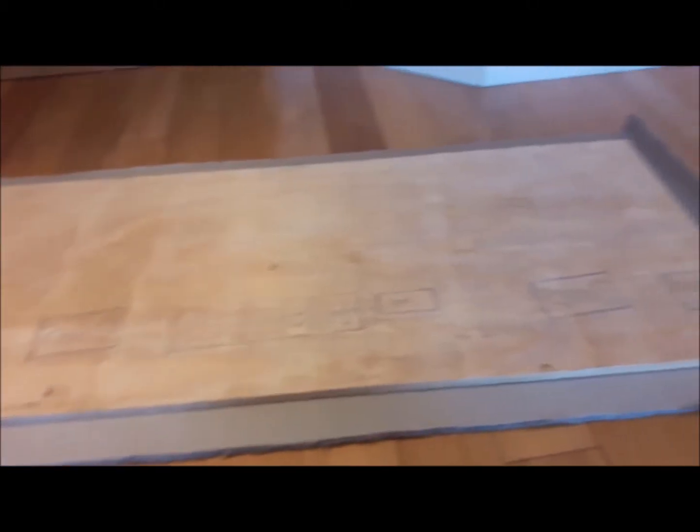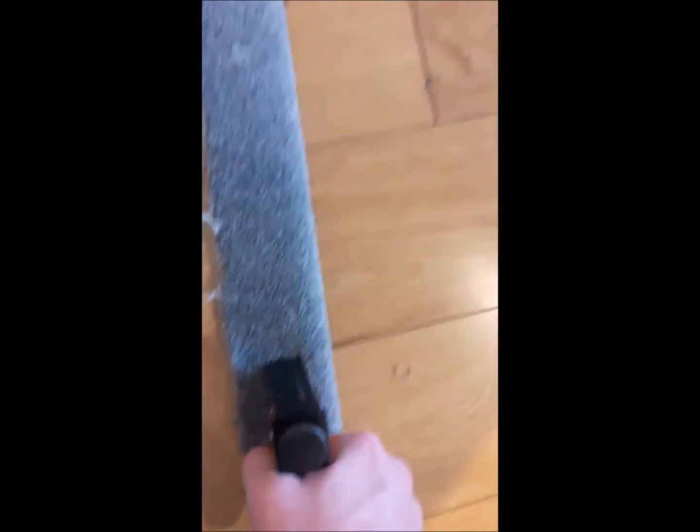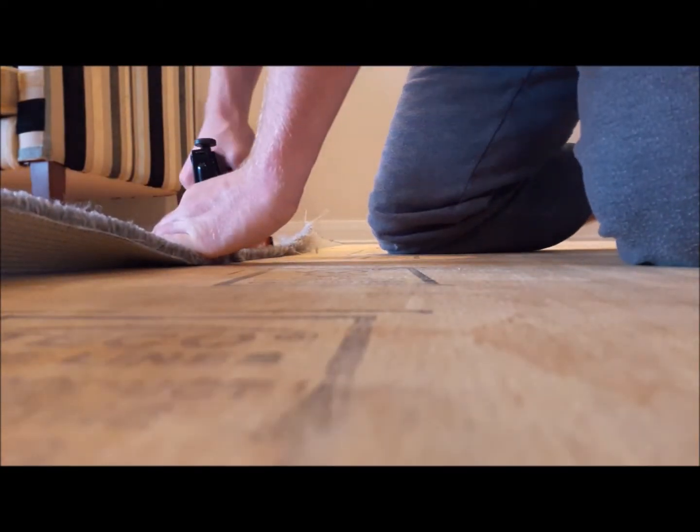The first thing I did was cut the carpet to size. I left a border of 100mm of carpet around the board. The board was then lifted and the adhesive was applied to it. The board was then placed back down on the carpet.